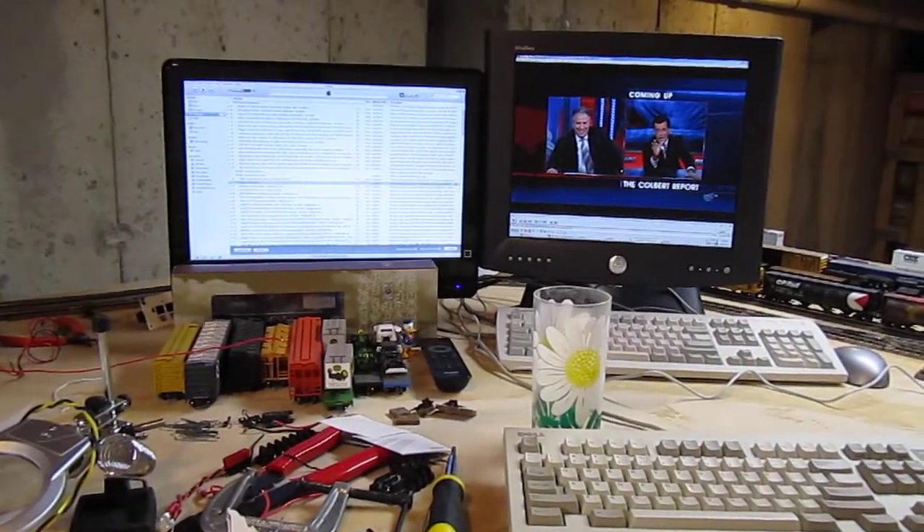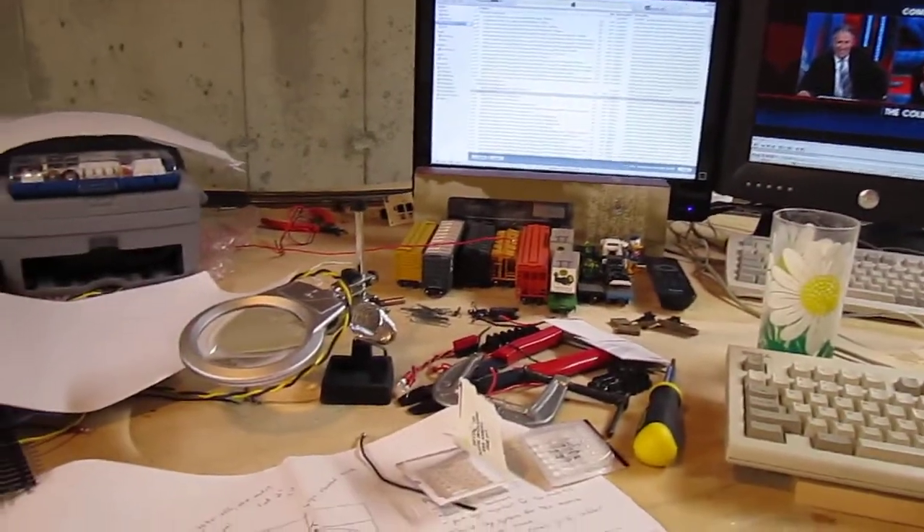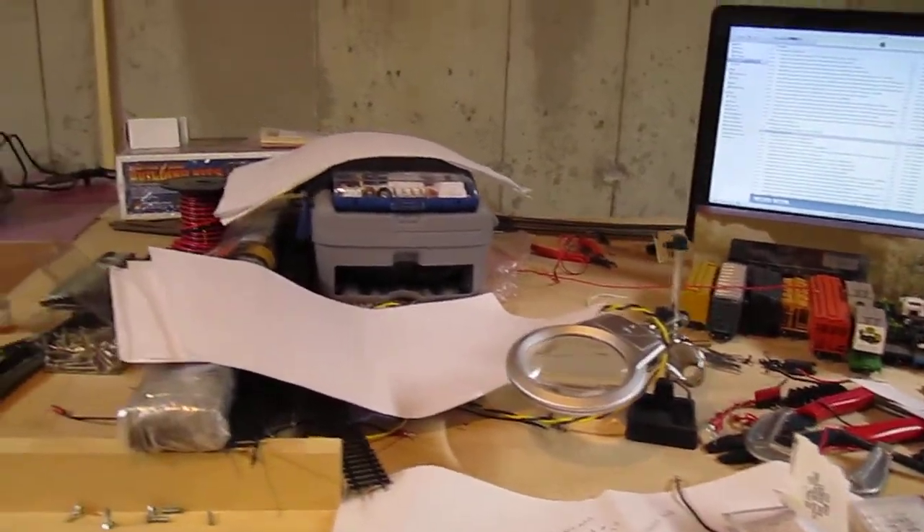There's my computer, and my two mice and keyboards for the two computers. There's some stuff on the workbench.